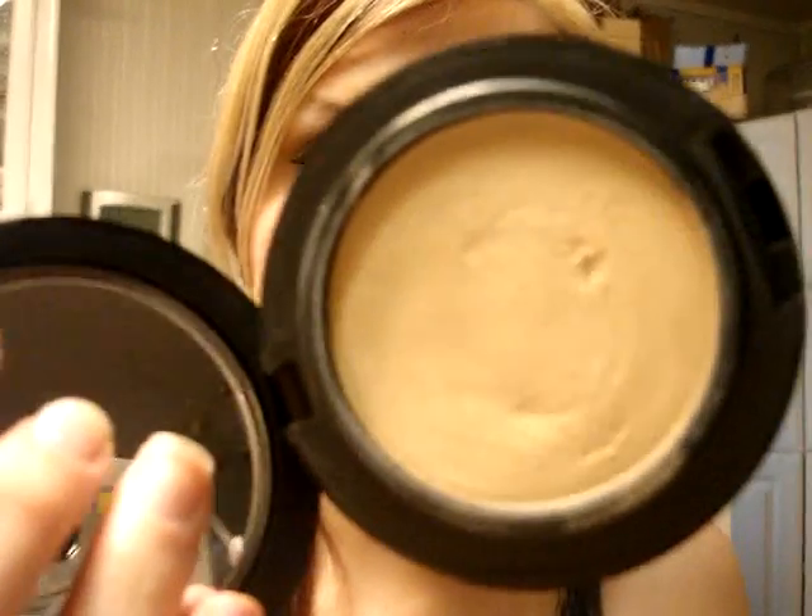I love this, I think it's a really great product. It is a little expensive — I think it was around $32, somewhere in the $30s — which is kind of expensive for a cream foundation, but not really that bad just to try something out.